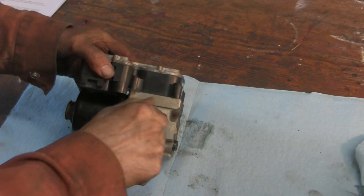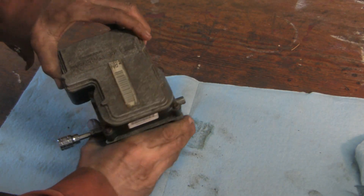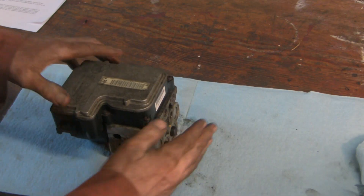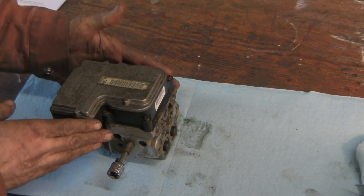Let me show you what we've got. This part here is the ABS unit, and this part on top is the electronic control module — the EBCM — made by Kelsey Hayes. This is the front of the vehicle, this is the rear, this is the passenger side, and this is the driver's side.